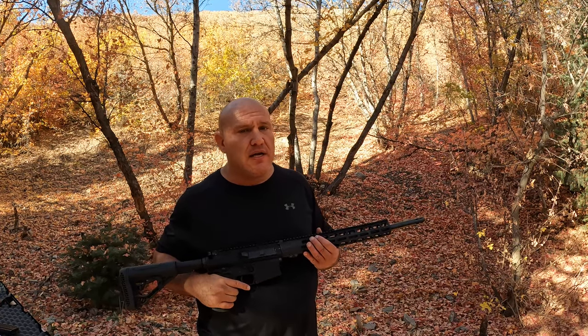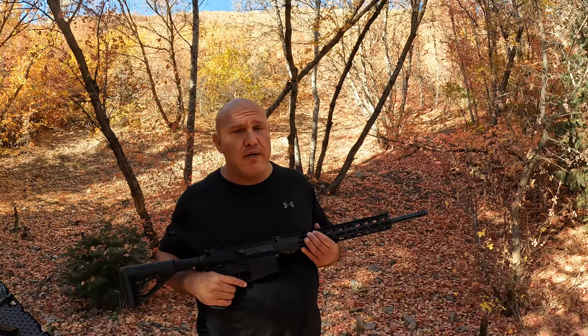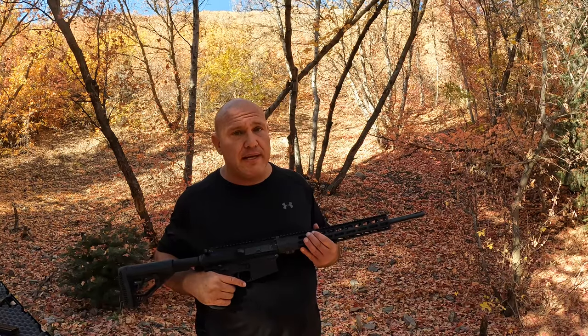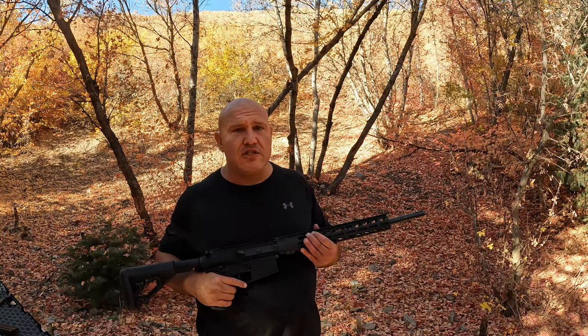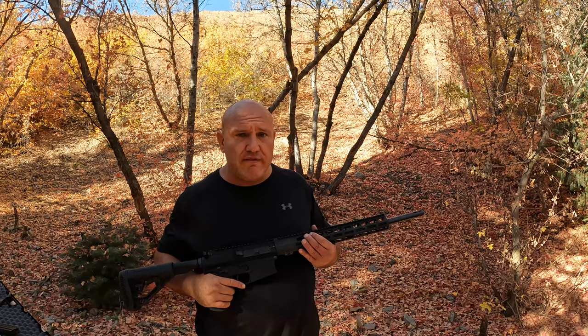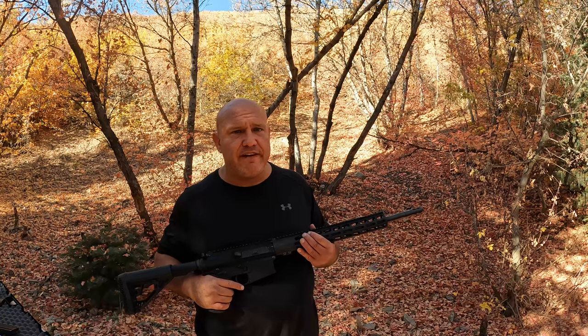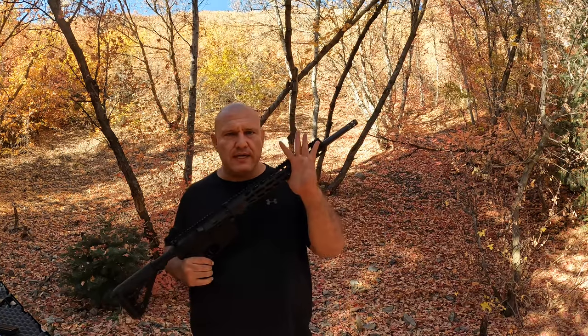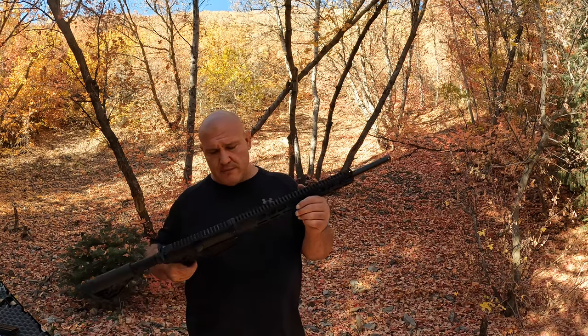This is a very powerful gun. I guarantee you if you get shot with this bullet and you're wearing a bulletproof vest, it better be a plate — because if it's not a plate, you're dead. It'll turn your insides into jelly even if it doesn't pass through soft body armor. You are going to be dead. This is a very powerful round.